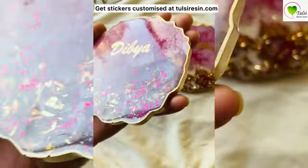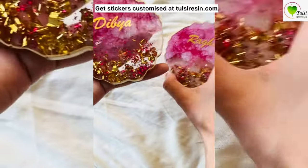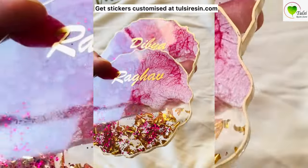To get these stickers customized, you can visit our website dulceresin.com — the link is in the description.